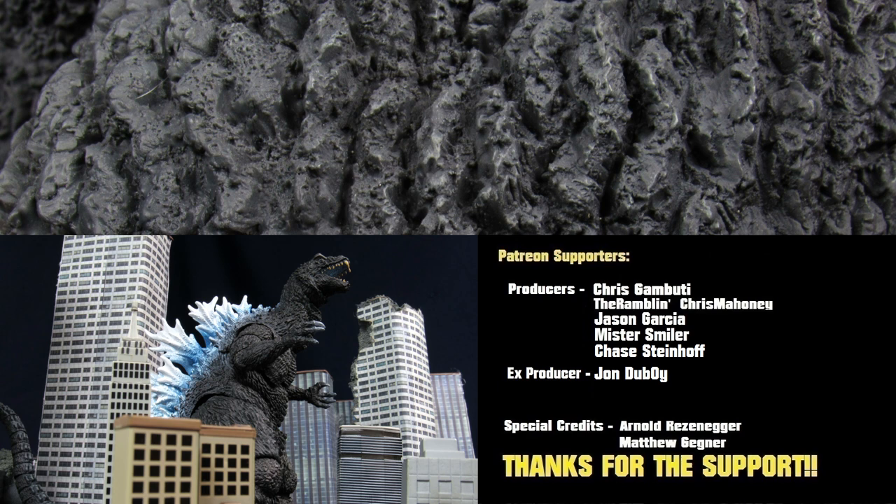What do you guys think? If you guys picked up this figure, what's your favorite monster from GMK or the Millennium era? Please let us know in the comments. We also have an Instagram, Patreon, Pinterest, and Facebook — look to keep up to date with the channel and donate, we greatly appreciate it. Help us out just by hitting that like button and subscribe to become a ranger today. See you guys in the next video. Bye-bye.